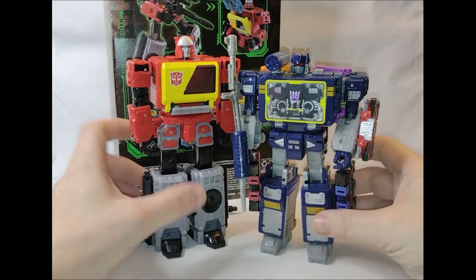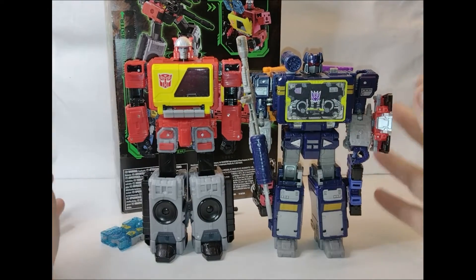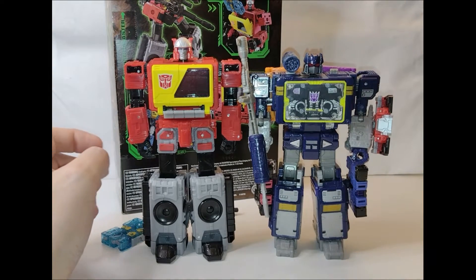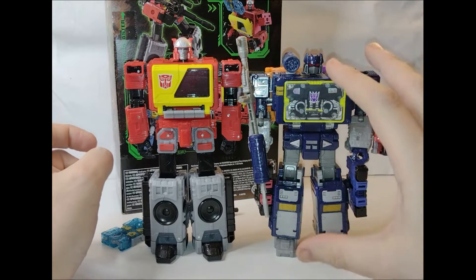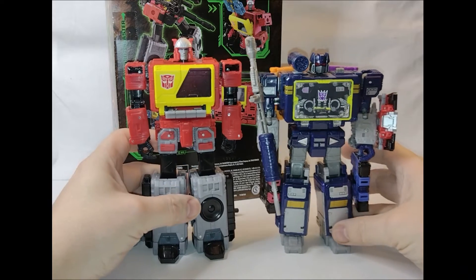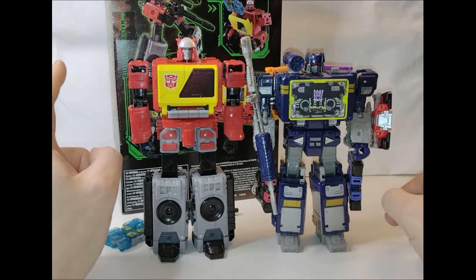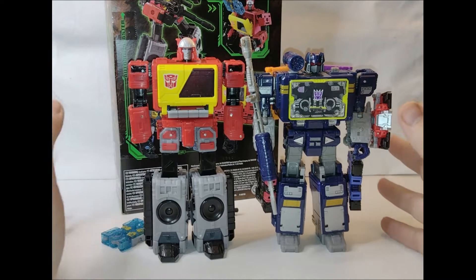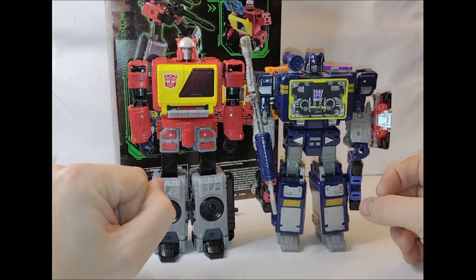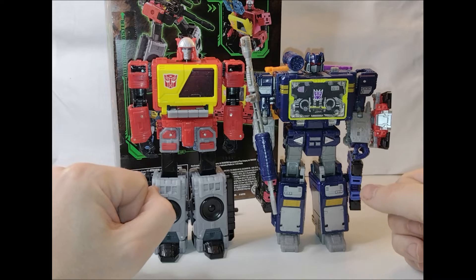The best fight they did was in the Japanese Headmaster series, where they had a full-on fight and they both die as a result. In that continuity, Soundwave is upgraded into Sound Blaster and Blaster is upgraded into Twincast. I kind of hope they do a similar thing with Twincast as they've done with the more modern Sound Blaster, where they're two separate characters. That'll probably be another recolour of Blaster, and maybe the Diaclone colours, which is also used as the Shattered Glass version.